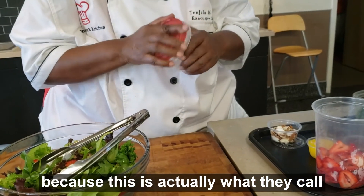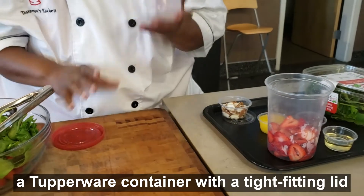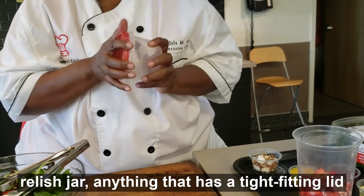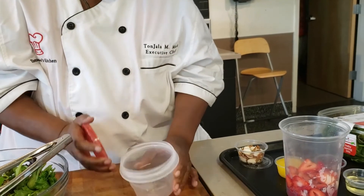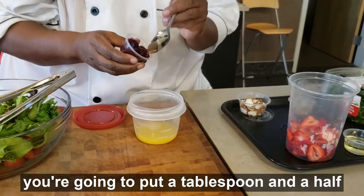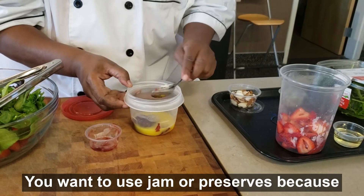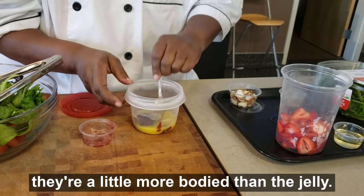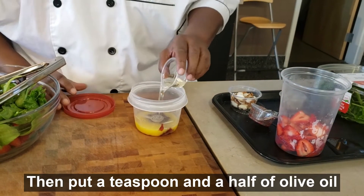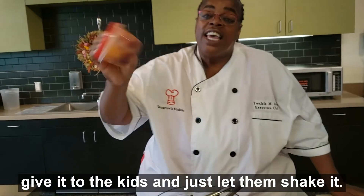This is where the kids get to have fun, because this is what they call a dressing in a jar. We're going to get a Tupperware container with a tight-fitting lid — or you could use an old mayonnaise jar, relish jar, anything with a tight-fitting lid. You're going to put in a half a cup of orange juice, a tablespoon and a half of either strawberry or raspberry jam or preserves. You want to use jam or preserves because they're a little more bodied than jelly and will disperse better throughout your product. And you need a teaspoon and a half of olive oil. Put it in the container and give it to the kids to shake.